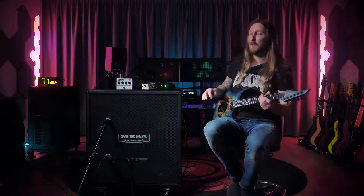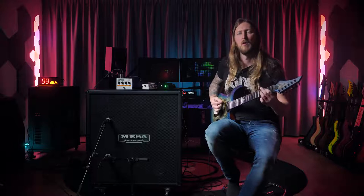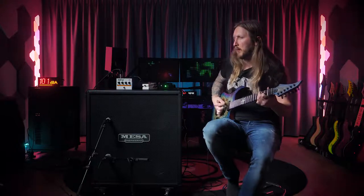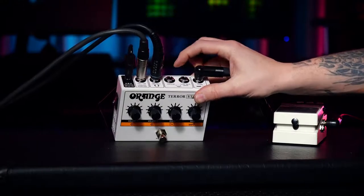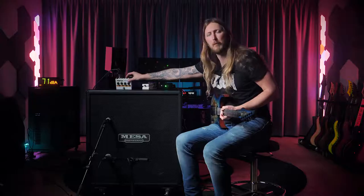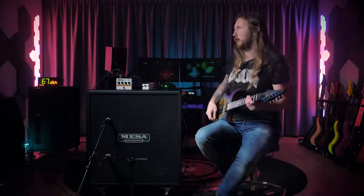It takes pedals really well. Oh, I forgot to mention — you also have a cab sim output as well as an effects loop. So you can basically use this instead of your full amplifier rig, with your delays and other effects.